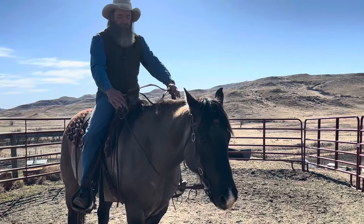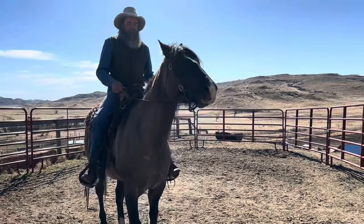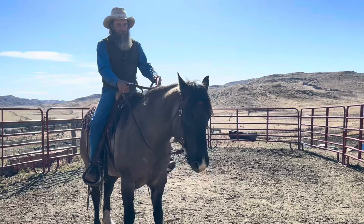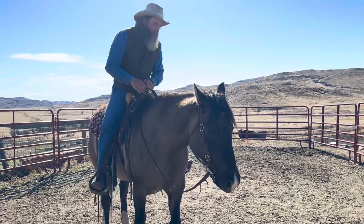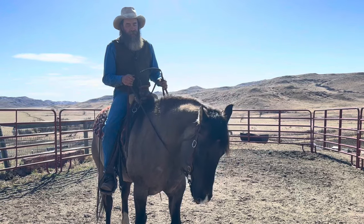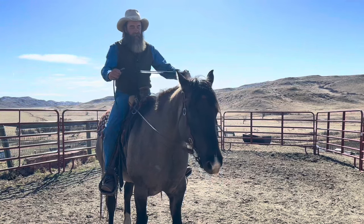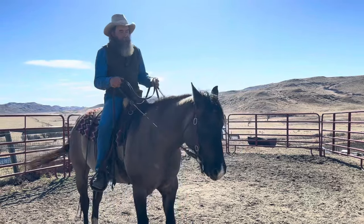I want you to notice my legs are still, and I'm going to do just a little bit of pressure. When he tipped his nose but didn't move his feet, that's what I want. He started taking a step back, so I came in with my legs. Hands without the legs is his nose without his feet. He tried to take it back from me, so I just hold it — no. He moved his feet, so I'll move my feet.